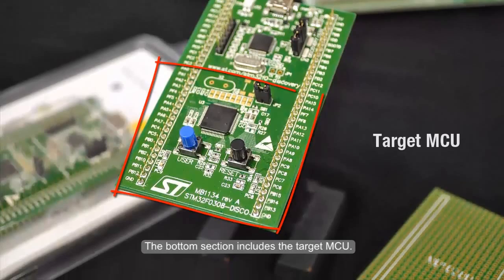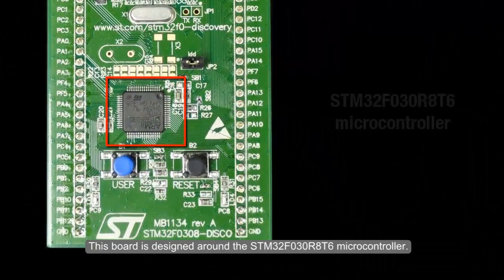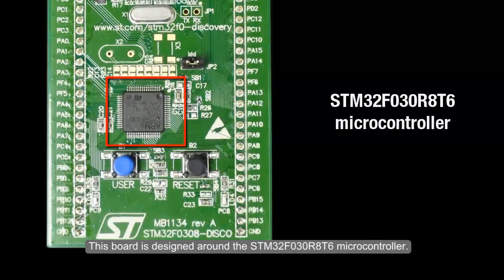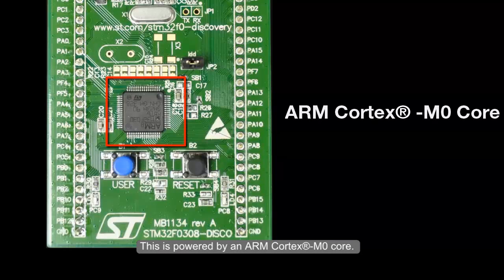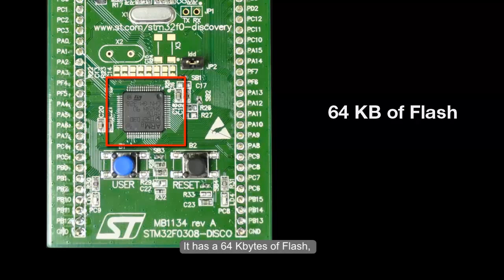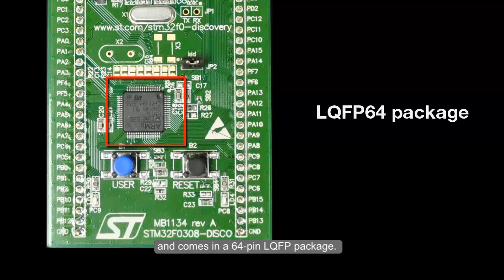The bottom section includes the target MCU. This board is designed around the STM32F030R8T6 microcontroller, powered by an ARM Cortex-M0 core. It has 64 KB of flash, 8 KB of RAM, and comes in a 64-pin LQFP package.